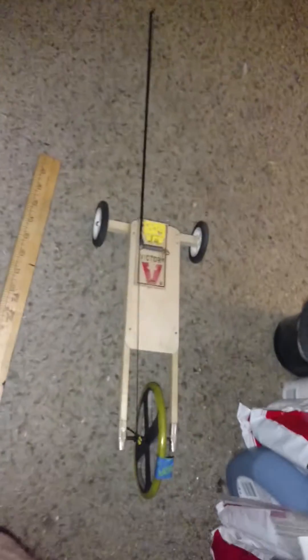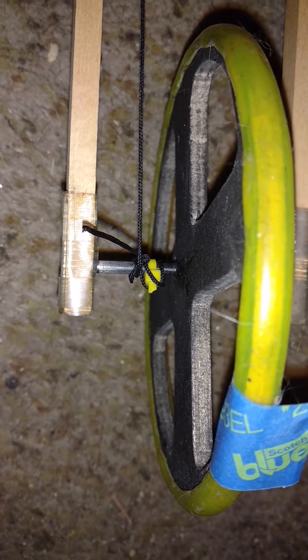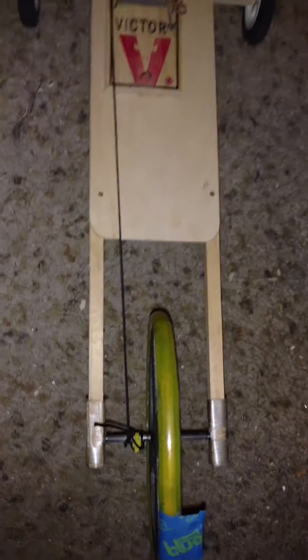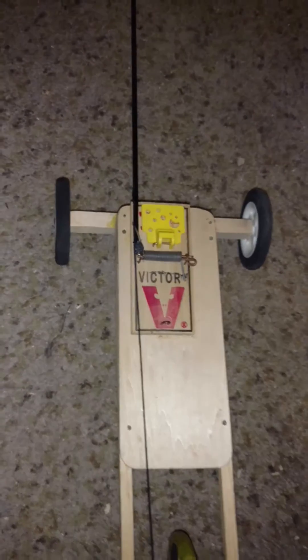The thing hauls ass — well, for a mousetrap car, it hauls ass. It also went the furthest. The way you make them go the furthest is you don't attach the string permanently. You put a loop in the end of the string, and then put a tie wrap on the axle. The string actually goes on the tie wrap, and you wind it up as tight as it'll go. Whenever it pulls and moves and reaches the end, the loop falls off the tie wrap, and it allows the mousetrap car to keep going. So you get both the distance record and the speed record.